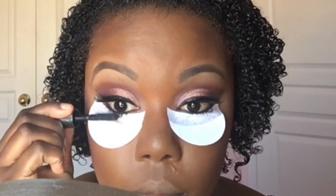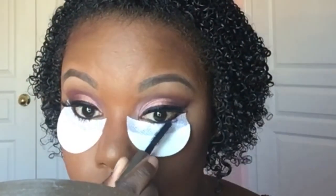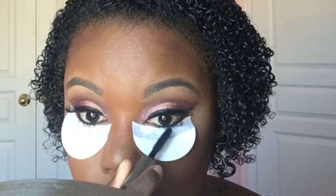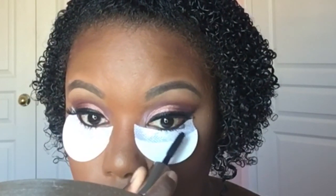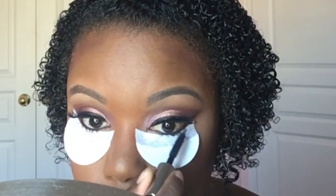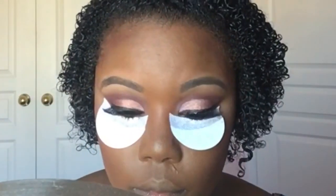I really enjoy using shadow shields especially when doing my bottom lashes, because the hairs on my bottom lashes are very fine. The shadow shield's white background makes my bottom lashes stand out, making it easier to apply mascara and prevent residue from falling under my eye. It also helps the lashes dry without smudging, so I leave the shadow shield underneath for about two or three minutes.